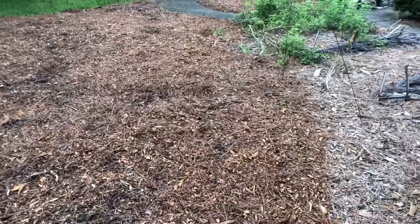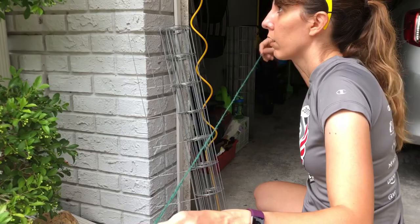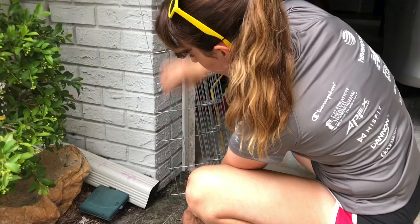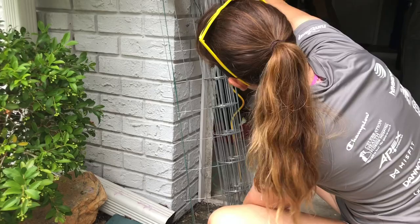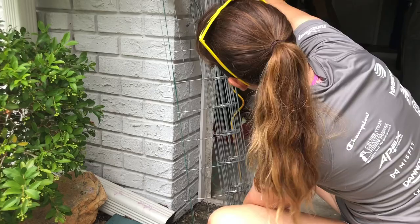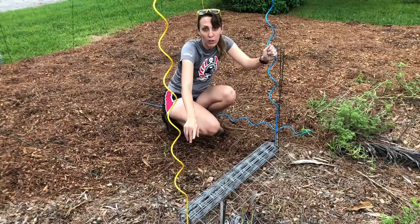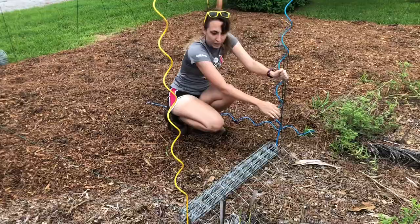We couldn't find the tape measure, so we improvised. I know this leftover chicken panel is 36 inches — three feet — so I used four lengths of it to measure out 12 feet. I cut a string at 12 feet and tied it between two marker stakes. Then I used that chicken panel, which I know is three feet wide, to mark out where the other sides would be so I could get all the corners laid out.